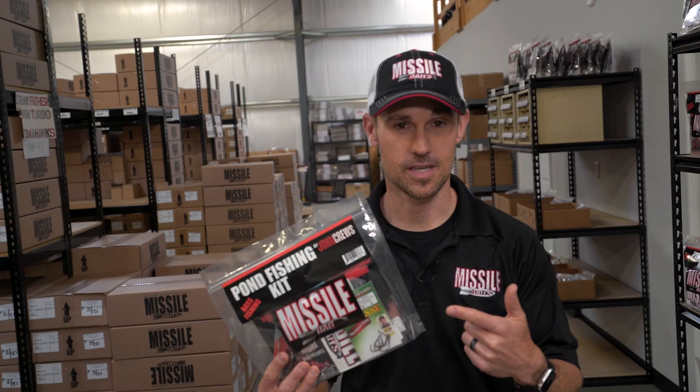So if I'm going to go, let's say, pond fishing somewhere, it'd be really nice just to be able to grab something off the shelf, like a pond fishing kit,